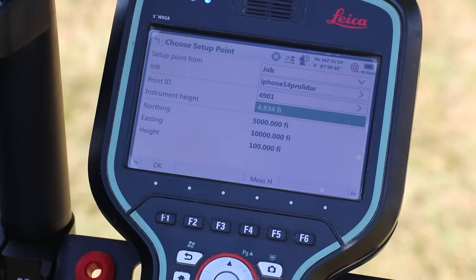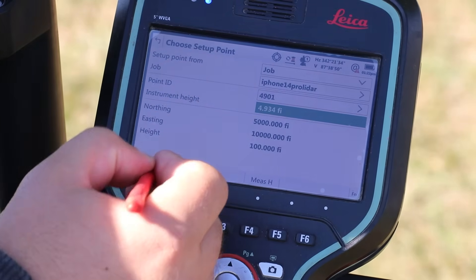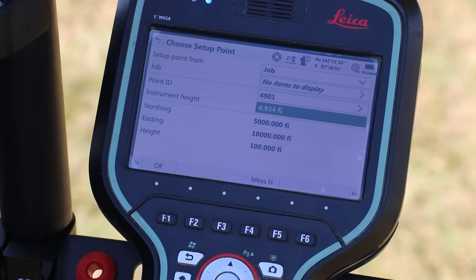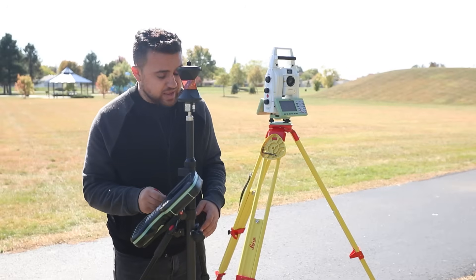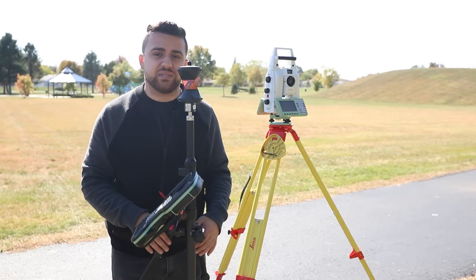It's taken a measurement for the height of the instrument at 4.934 feet. I'll go ahead and select OK. Now we have the instrument height. Once all this looks good, I'm going to select OK, and now it's going to ask for back sight information. We're going to pick up our rod and set up on the last point where our back sight is.